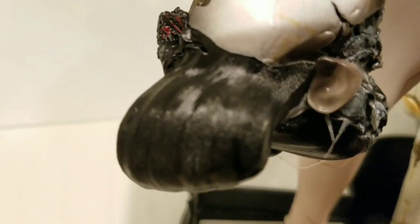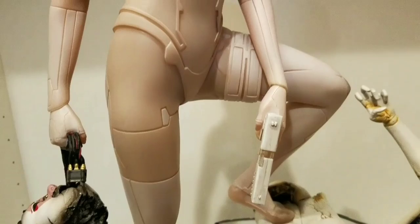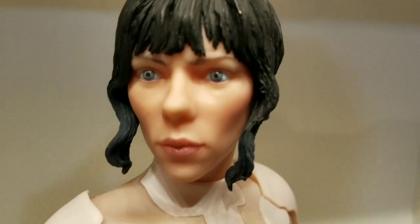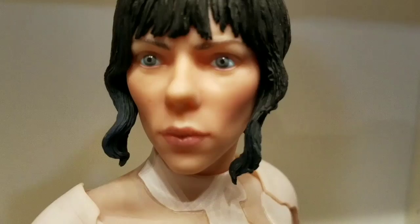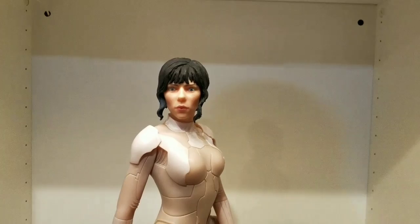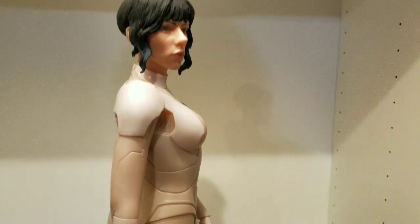They definitely did a good job — Scarlett herself looks great. There's a close-up of the face; you can see they painted the eyes very well and the hair is sculpted nicely. As for likeness, I'd probably give it a 7 out of 10 — definitely could be better.